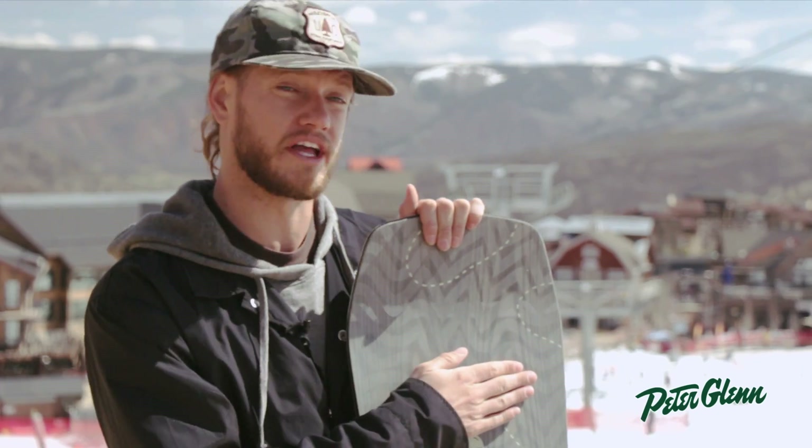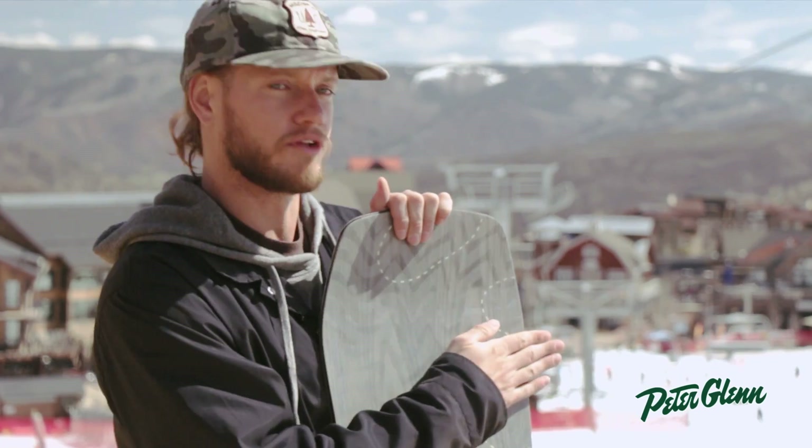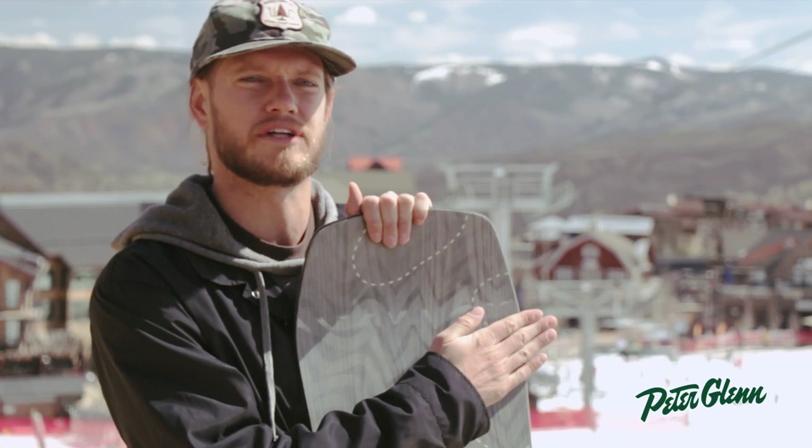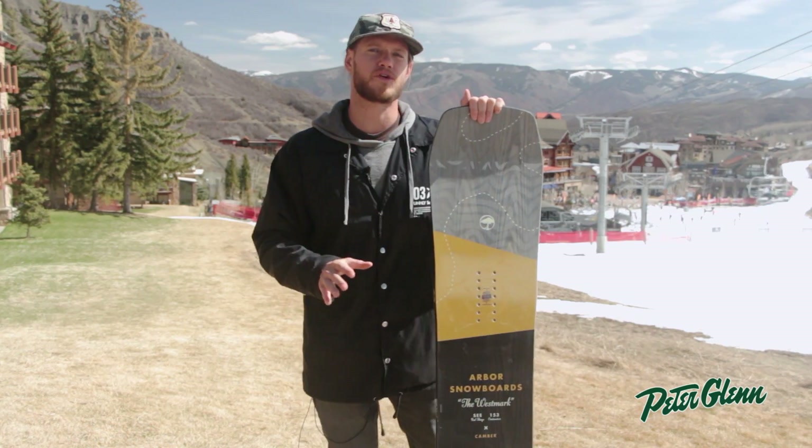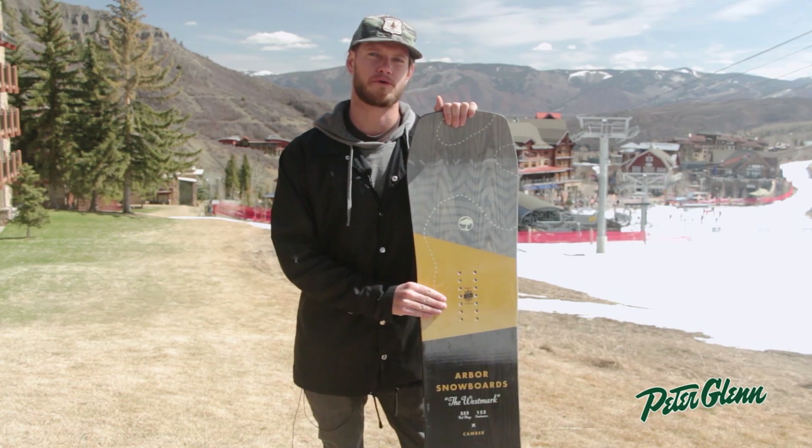We added what we're calling uprise fenders, raising those outside contact points three degrees off the snow, making it more surfy, more forgiving, but giving you all the pop of traditional camber.